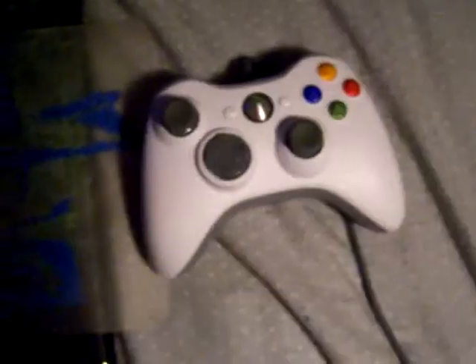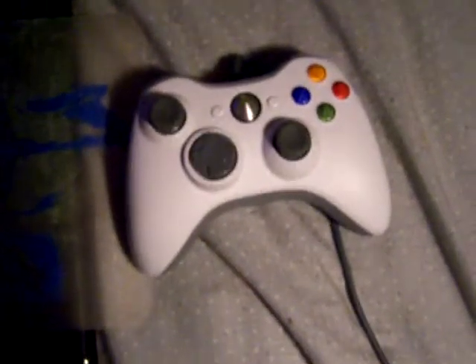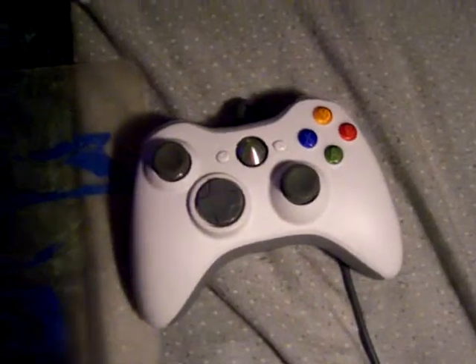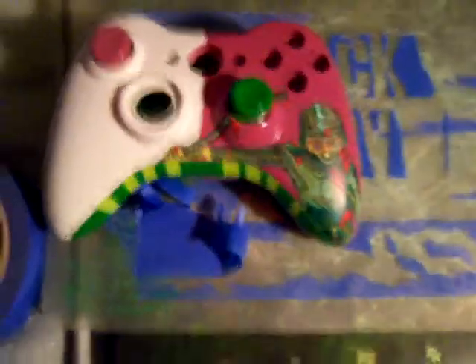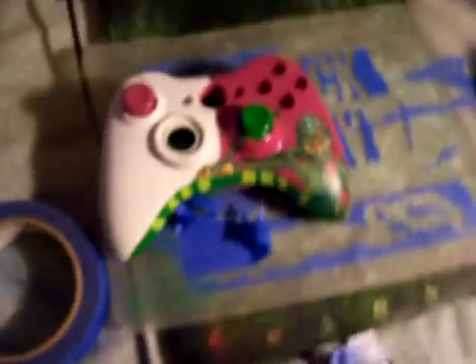I'm going to do a tiny tutorial on how to make a controller look all ordinary like this, turned into that. Someone — only one person asked — but Stuart, I got some time.